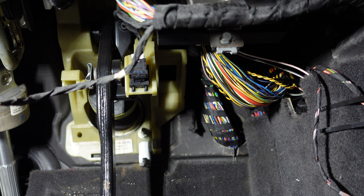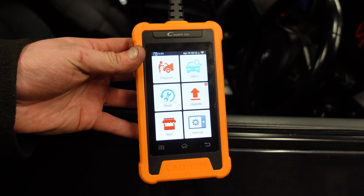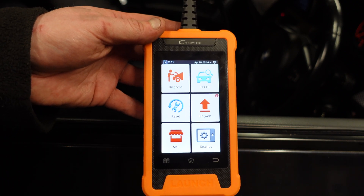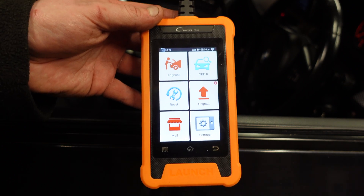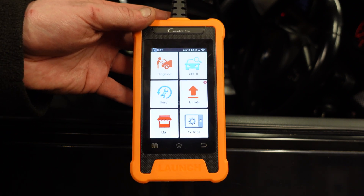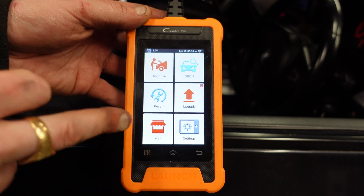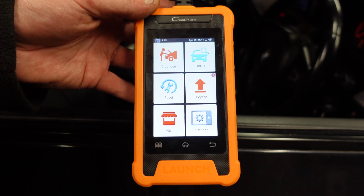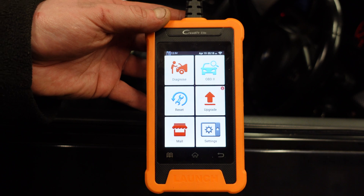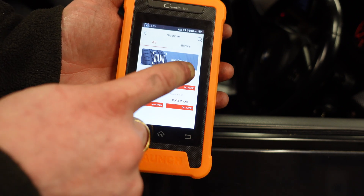Now I'll show you the feature that many of you actually want. As promised, I'll use this scan tool — the Launch Creator Elite, which you can pick up for around £100; I'll link it in the description. This is a very good scan tool specifically for BMW, Mini, and the Rolls-Royce brand. It can do everything for BMW; if you have an Audi or Volkswagen there's another Creator Elite for those too. What we'll do is go to Diagnose and click BMW to connect to the car.